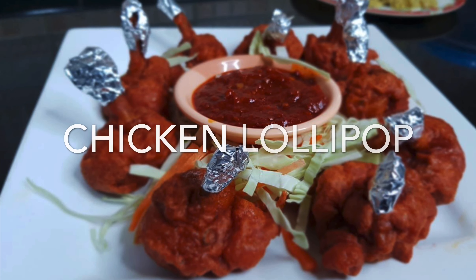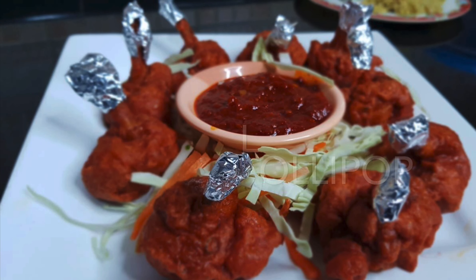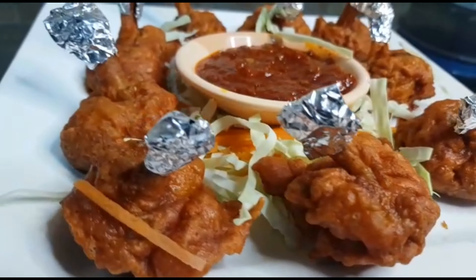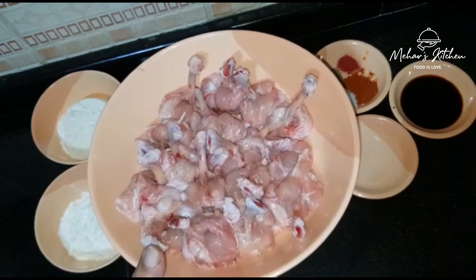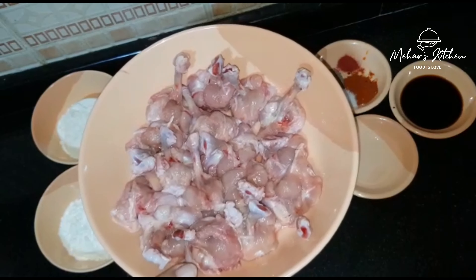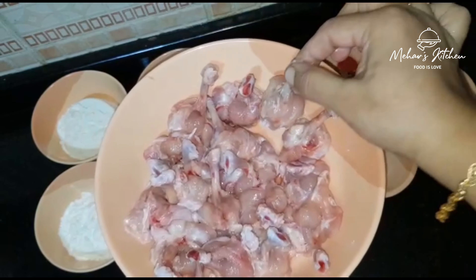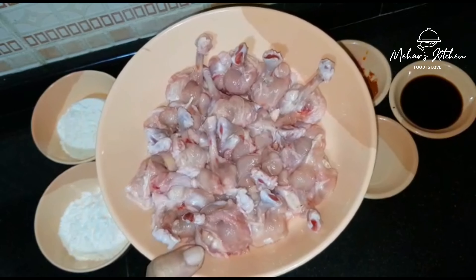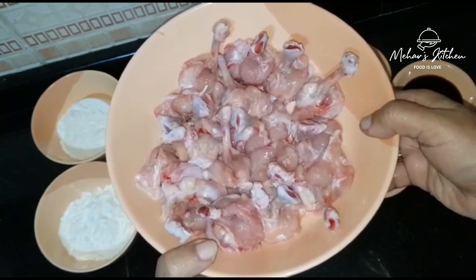Now, let's get a good recipe. I'll cut the lollipop in the shape. We'll cut the lollipop in the shape.